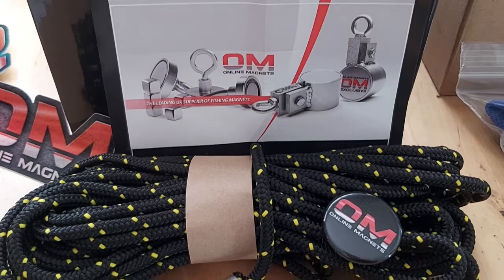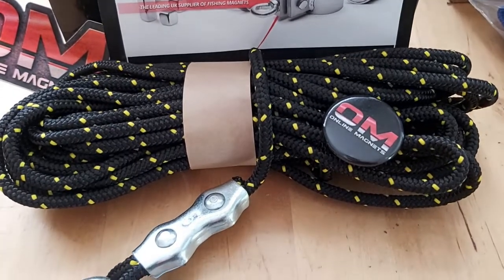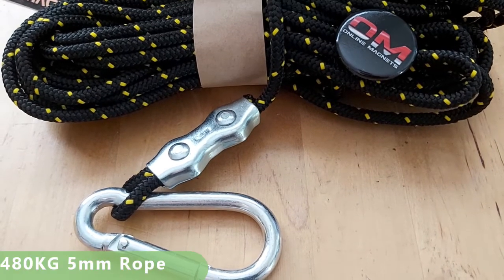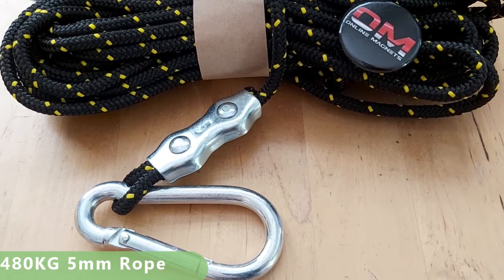We've also got this online magnet rope. This is 10 metres, you get a badge with that, and it comes with a carabiner as well. So you can attach that to like your belt loop or any other fixture.